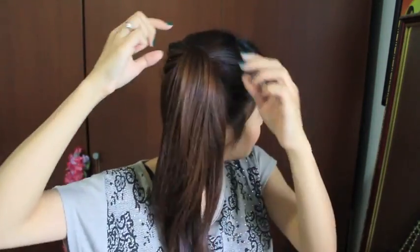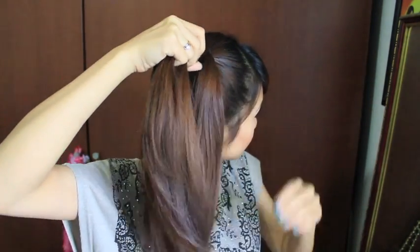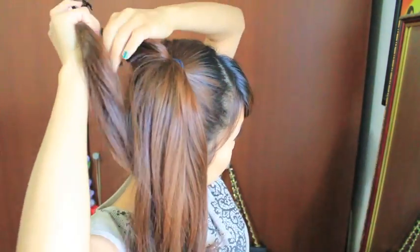Now I'm going to divide my ponytail into three equal sections. Using my hair clip, I'm going to clip each section out of the way.